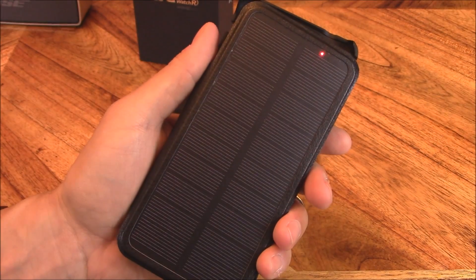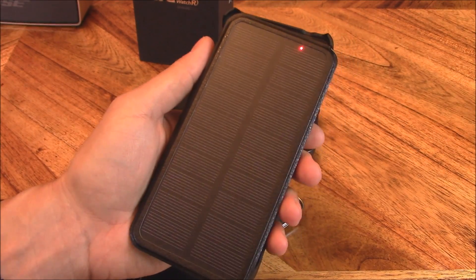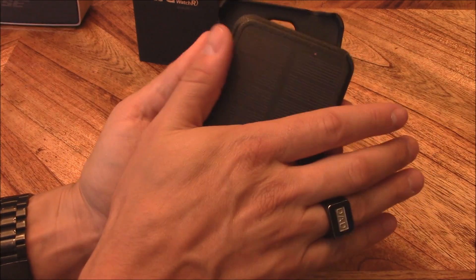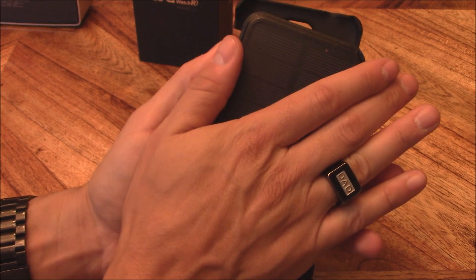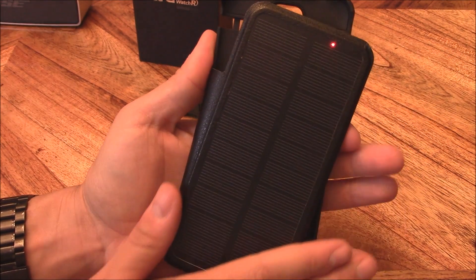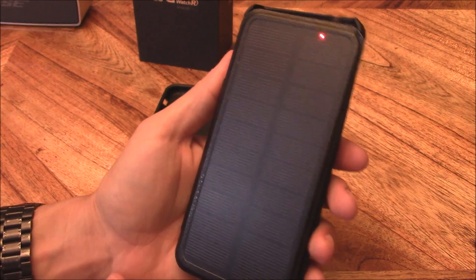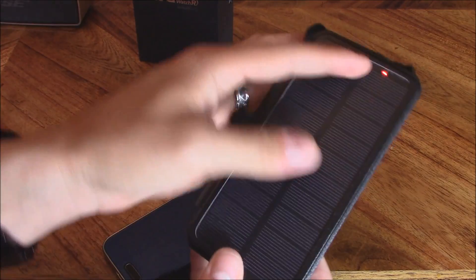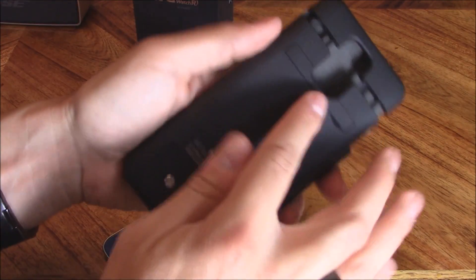I'm going to turn off some lights to show you it still charges on dim lighting. You can see the light disappears when I put my hand over it — it's not charging. But as I slide my hand down, you see the light shine brighter and brighter, which is pretty amazing — it charges off just one light bulb.